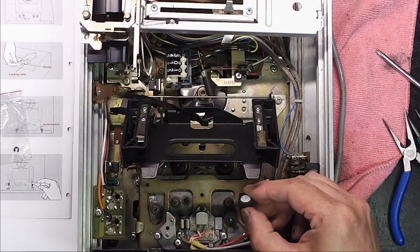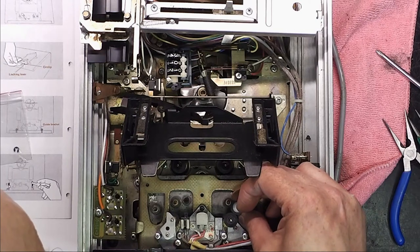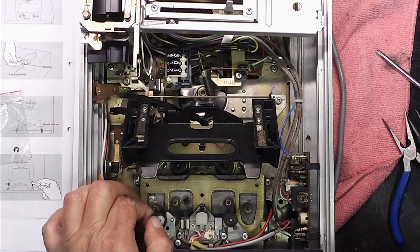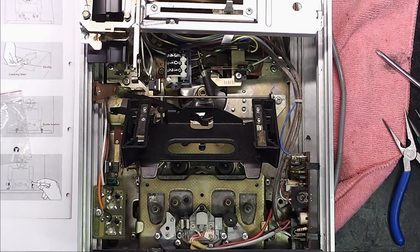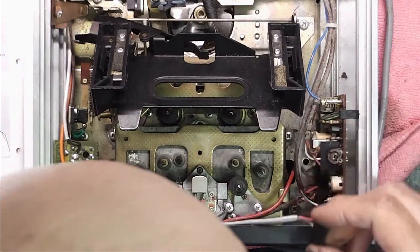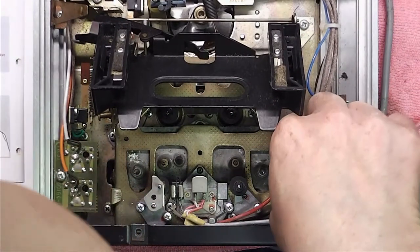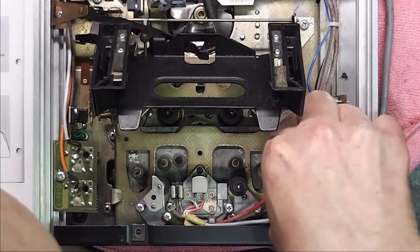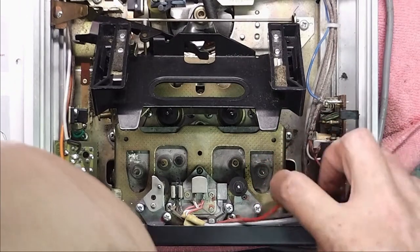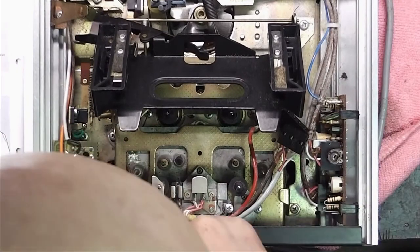They haven't got the brass bit in the middle - this protrusion here might be the problem, so it might not work. But there's a little bit of give, so I think they might work. I'll unplug the heads - that's the grey one, then the red one which is the erase head along with the brown one at the bottom. So there are the heads unplugged before I start removing anything else, and next it's these two brackets.